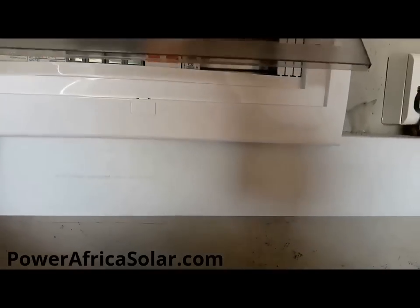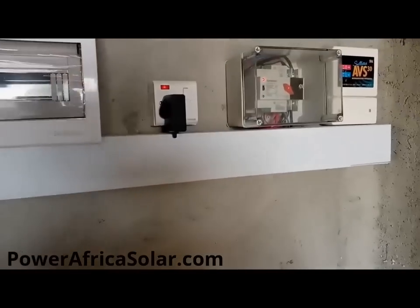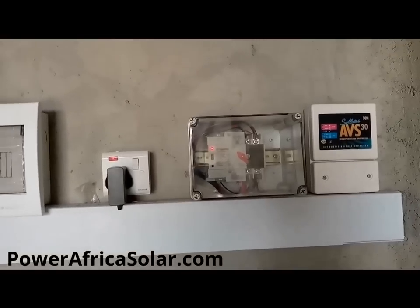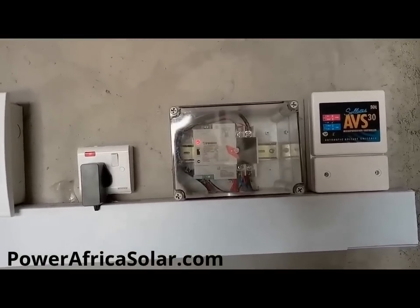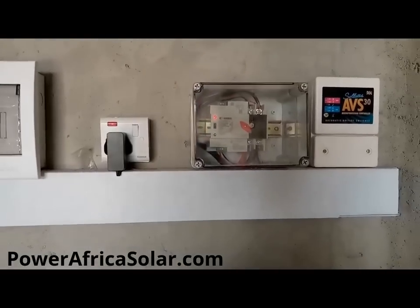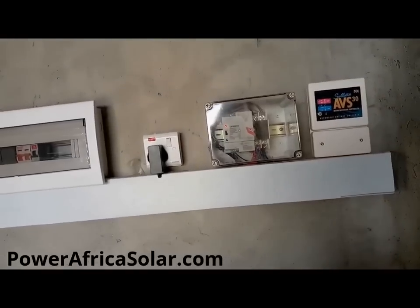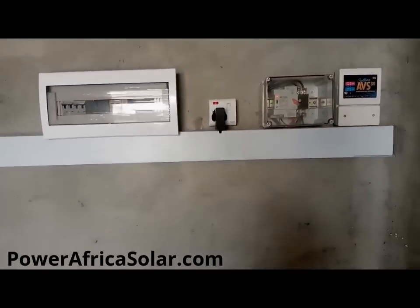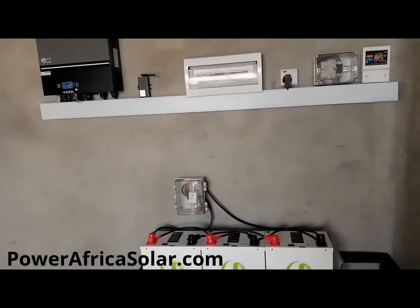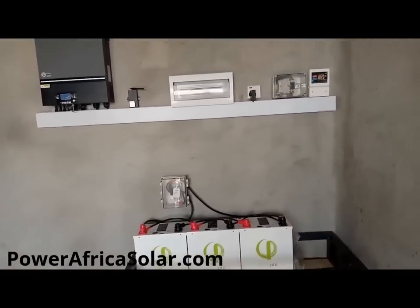With this setup we make sure that your system is well protected and you won't have any issues of your house getting damaged from the solar system. We also have an automatic changeover — in case there's a problem with the solar system, the system will flip automatically to the main supply. This is convenient and efficient for those people who are not around and require the system to be continually powered.